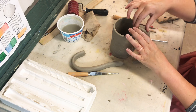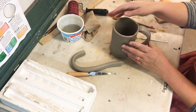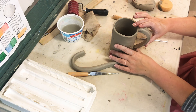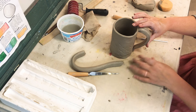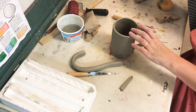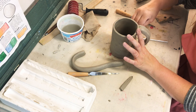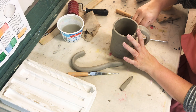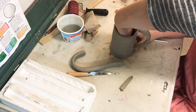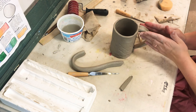Depending on how strong your cup was before you added your handle, you may need to give your handle some support while it's drying overnight. When you go to put it into your bag, you may need to add some extra clay down in the bottom area right along the seam, depending on how your handle is sitting.